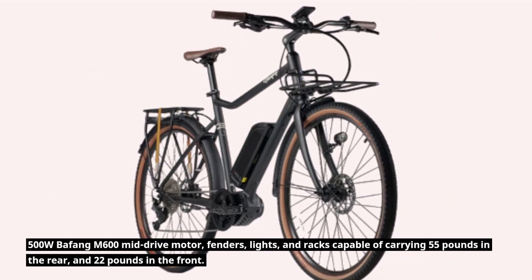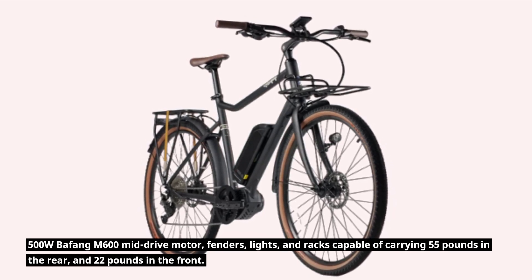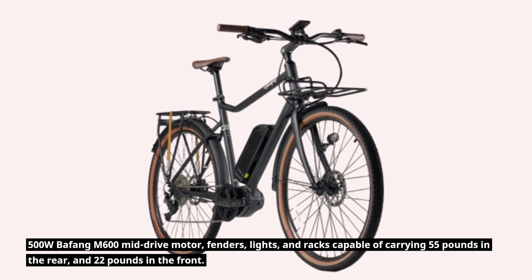It features a 500-watt Bafang M600 mid-drive motor, fenders, lights, and racks capable of carrying 55 pounds in the rear and 22 pounds in the front.